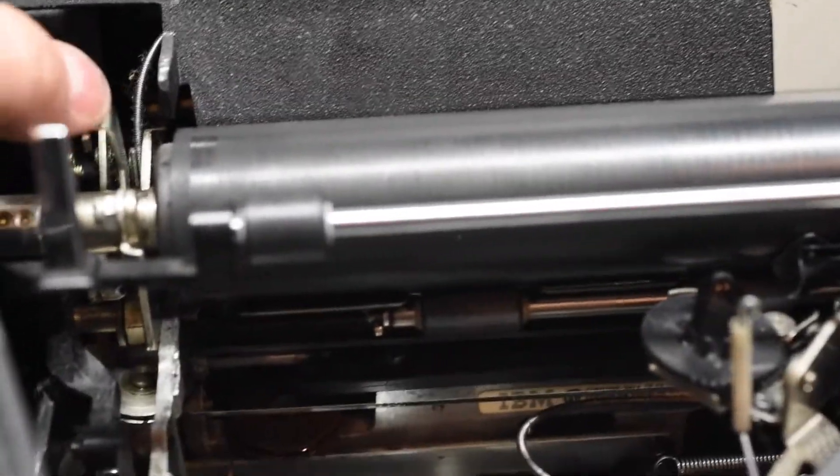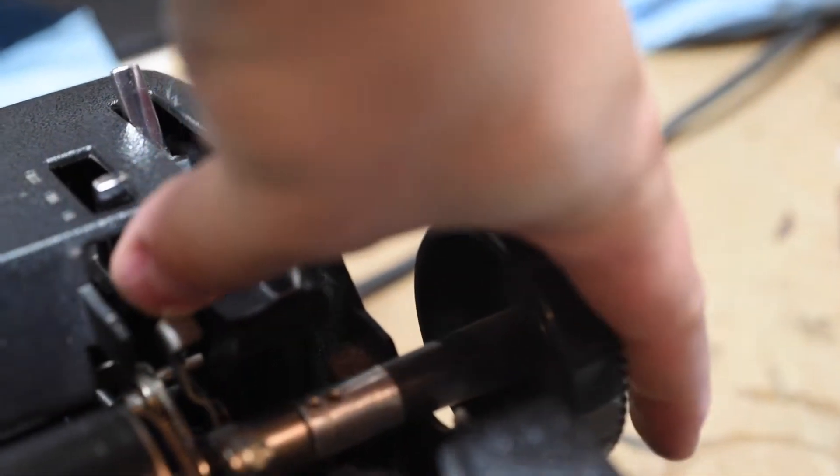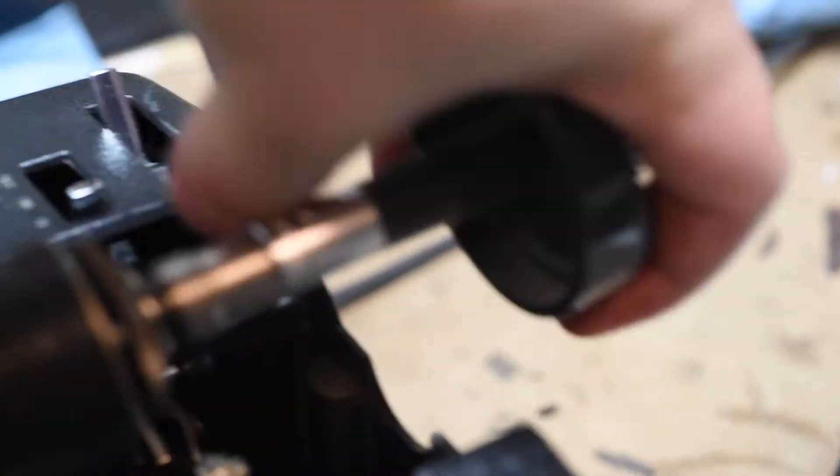but why do that when you can simply push that little lever, pull it up, push that little lever, pull it up, and it's off.